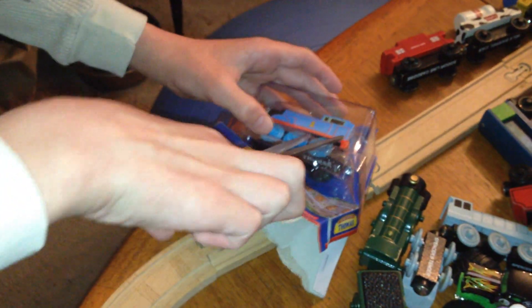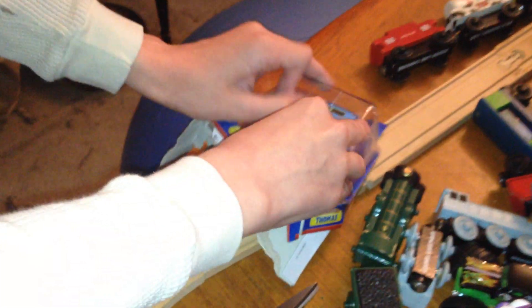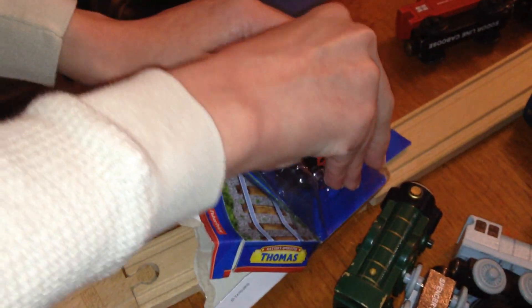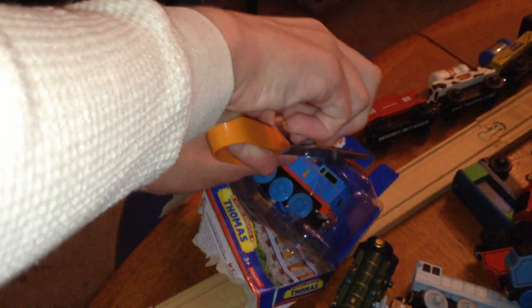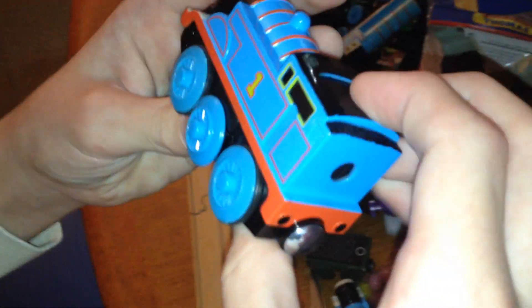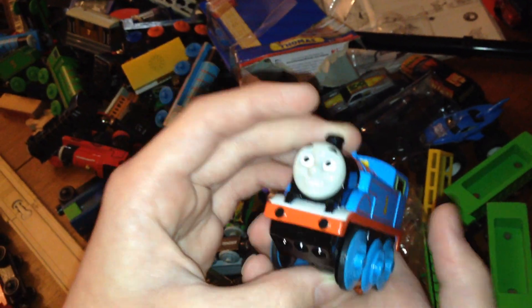Maybe I should snap a little bit of plastic right. Thomas is really different. This one's really different compared to my old one.